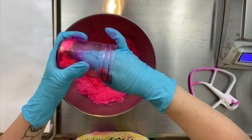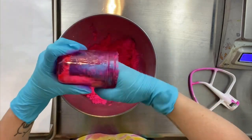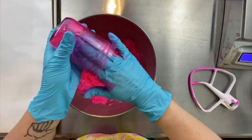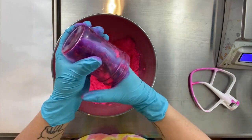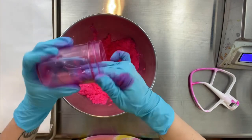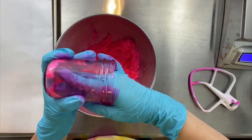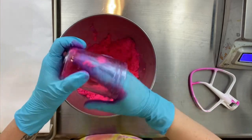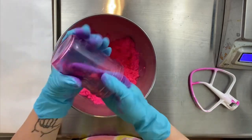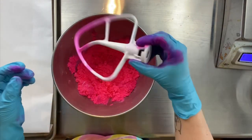Dyes are super concentrated, and I don't want to let any of that color go to waste, so I'm actually putting the mix into that little jar and scraping out any additional color that I can get. I sped it up a little bit because I don't want you guys to have to watch me scraping a jar out — that's kind of boring.